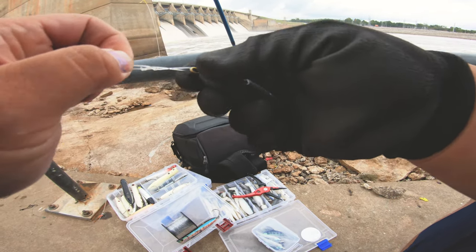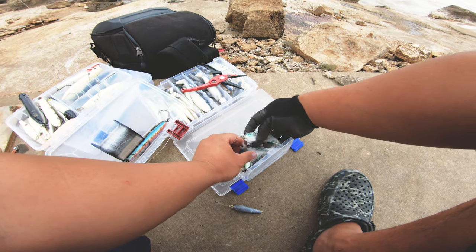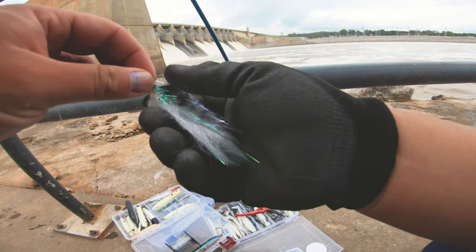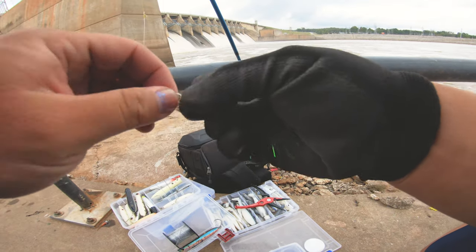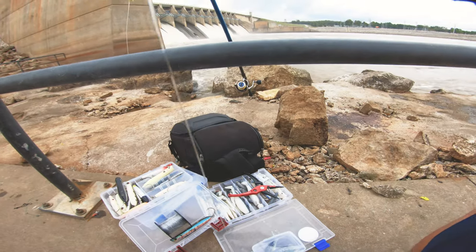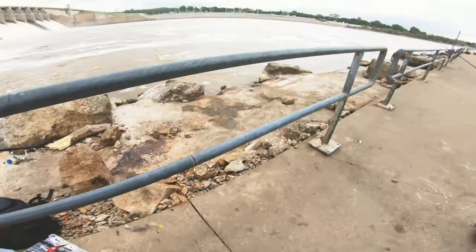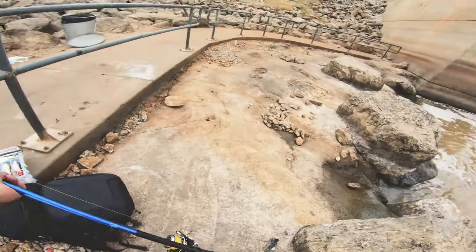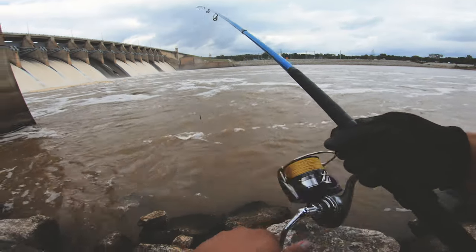Here's how I set up: these are actually called inline sinkers, but they're trolling sinkers. I just tie my leader to the bottom of the sinker, then I tie my fly to the end of that leader. After I do that, the other side of the sinker I just clip it onto my Tactical Anglers clip that's on my main line. This is the first time I'm using flies to do this setup. Pretty happy with the performance of it so far — bought these fly fishing flies off a guy on eBay actually.